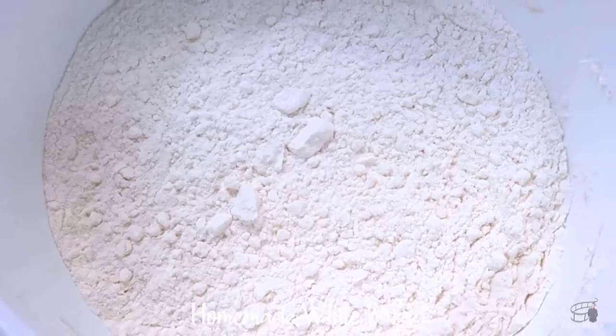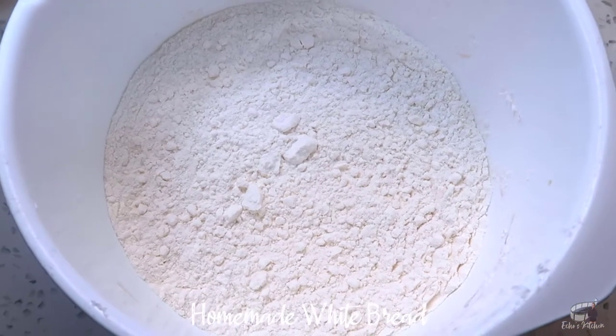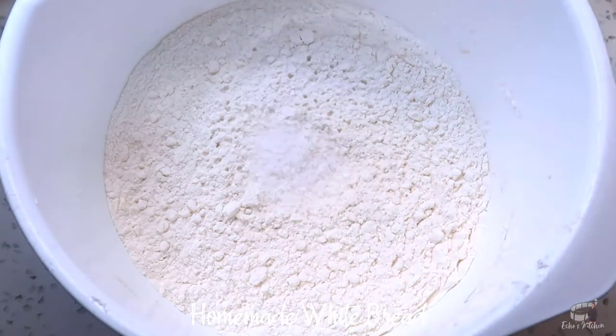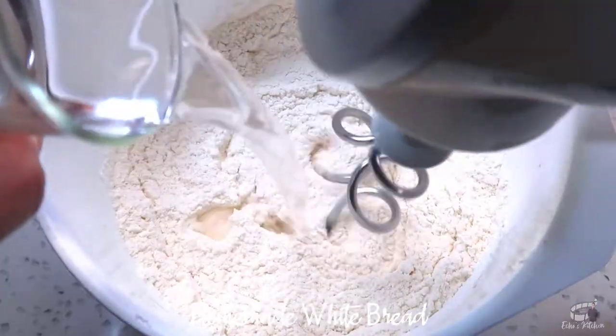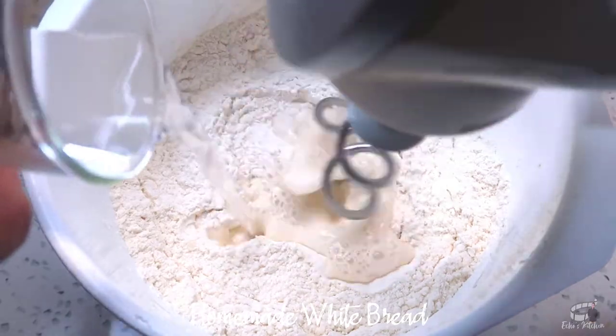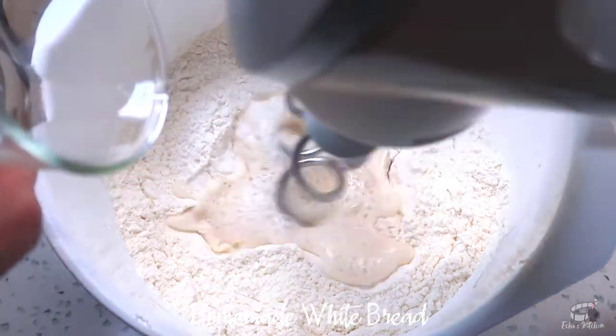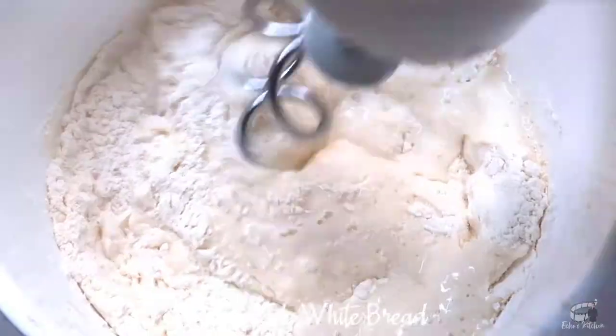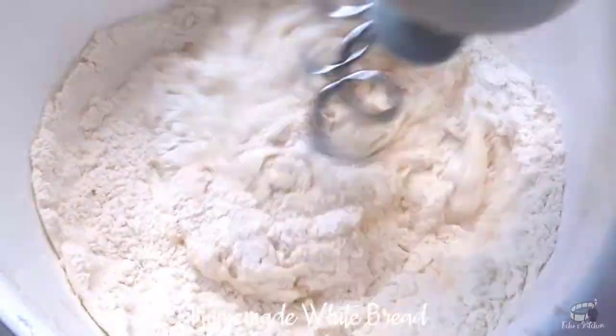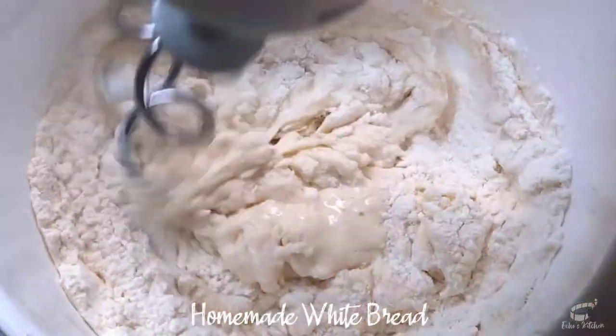In a separate mixing bowl, add 1¾ cups of strong flour. Add 1½ teaspoon of salt, then mix. Add the remaining warm water into the mixing bowl and gently mix at medium speed until the ingredients come together. I'm using a handheld mixer, but if it's not available, you can also just use a hard spoon.